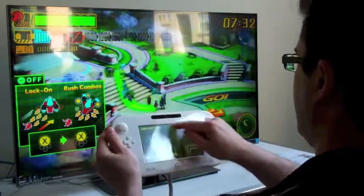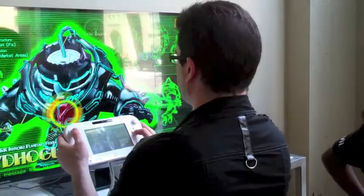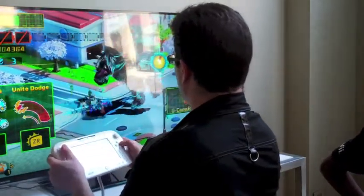Each formation uses the superpowers of the group in a very different way, and your task is to run around the city rescuing people, battling big bad guys, super villains, and of course, saving the world.